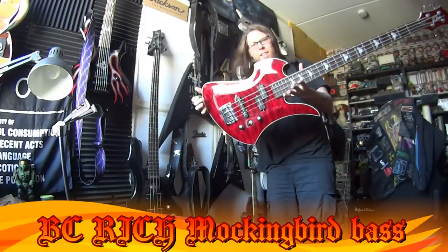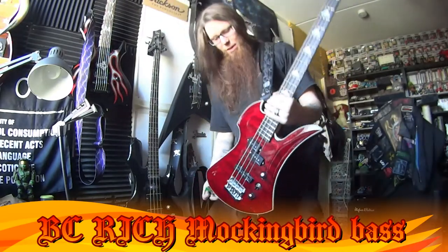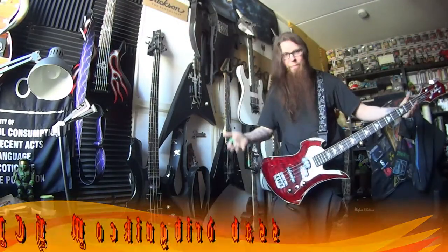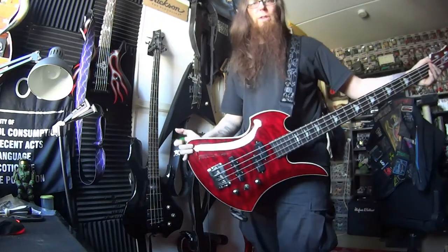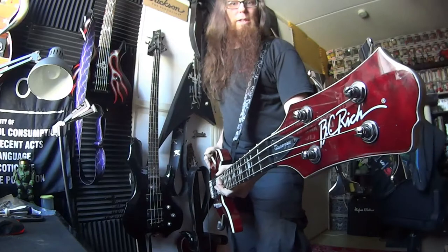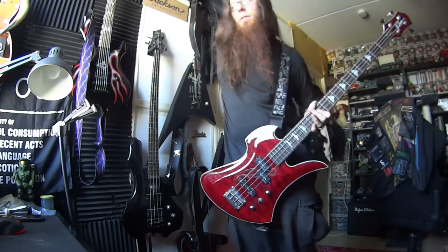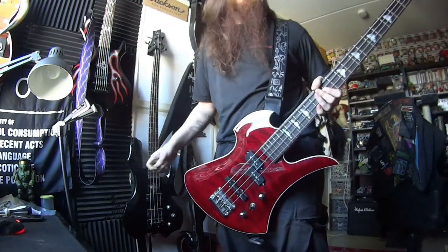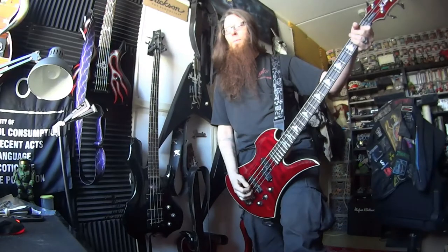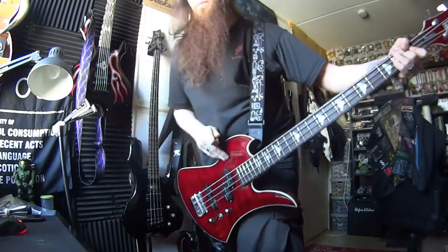I had this BC Rich Mockingbird bass — and this is a bass guitar, not a guitar. So what do we got? We got a mahogany body and PJ pickups.